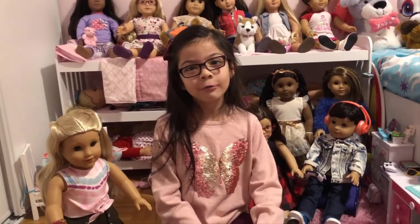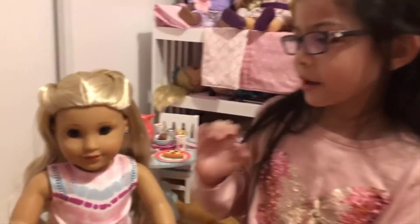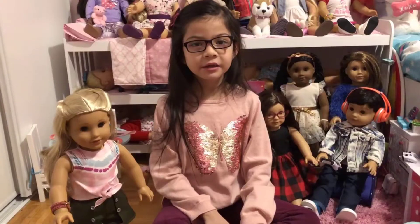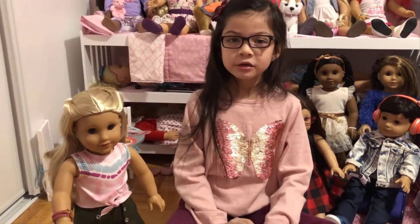Hello, this is Lara. Welcome back to my channel. Today I am here with Kira because she just got her ears pierced at home, and if you want to learn how to do it, keep watching.